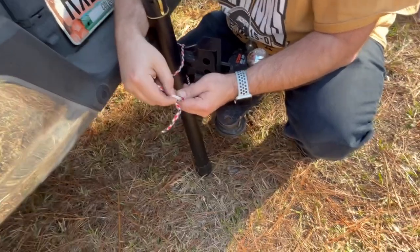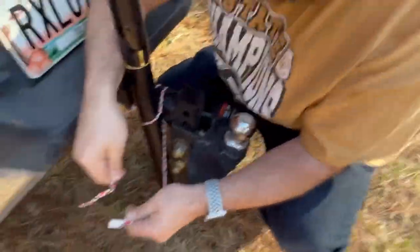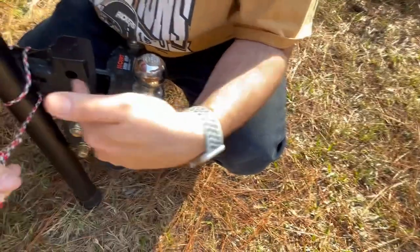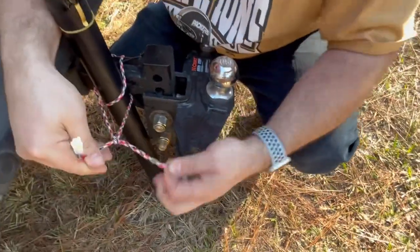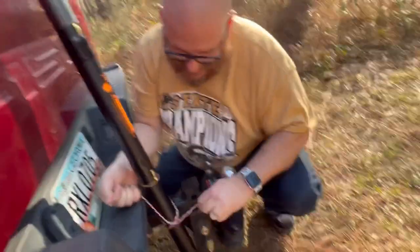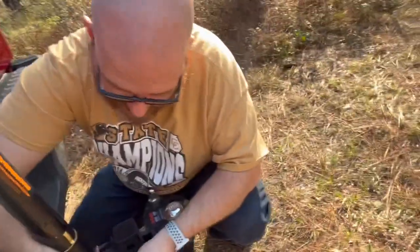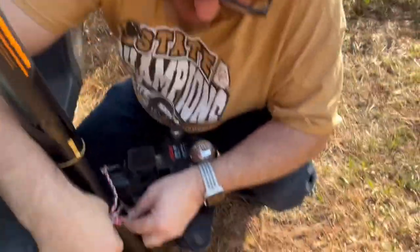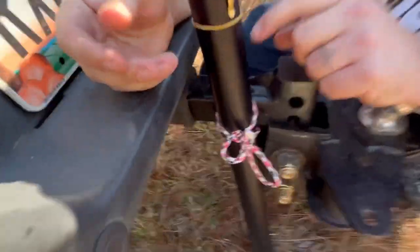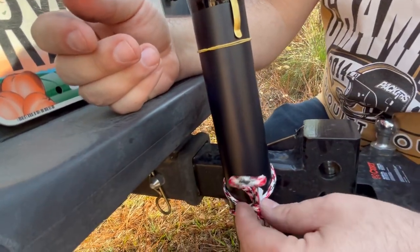I'm just going to use this scrap piece of string I found at the house. It's scrap and it's crap because look at it — it's got like tissue paper on the inside, it doesn't even melt. I'm just going to tie a nice little bow on there, real fancy schmancy — a fisherman's knot. All righty, that's step one.